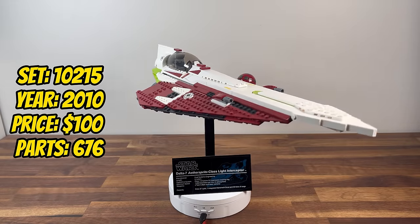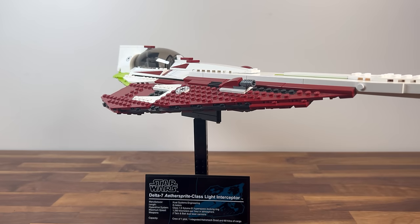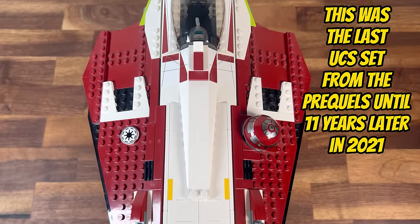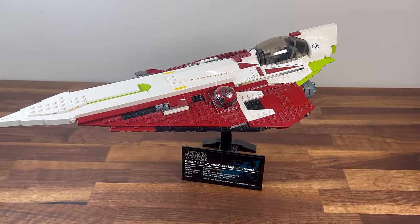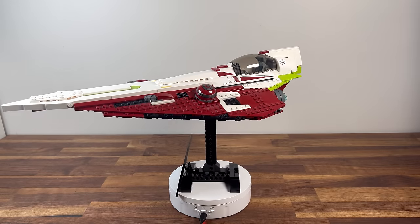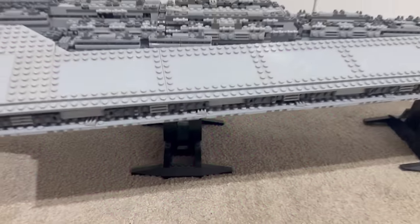Later on in 2010, we encounter set 10215, Obi-Wan's Jedi Starfighter. With 676 pieces, this UCS set brings the Delta-7 Aethersprite-class Starfighter to life. The sleek and elegant design of Obi-Wan's personal Starfighter is captured in intricate detail. It becomes a tribute to the Jedi Order, adding a touch of prequel era nostalgia to the UCS collection.